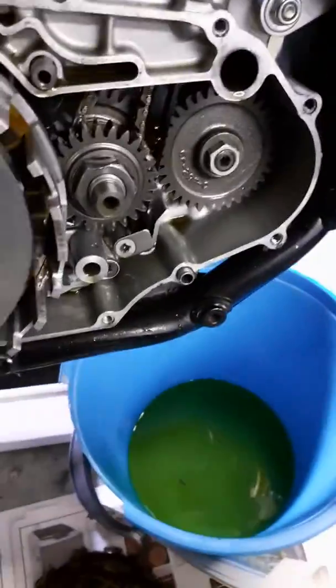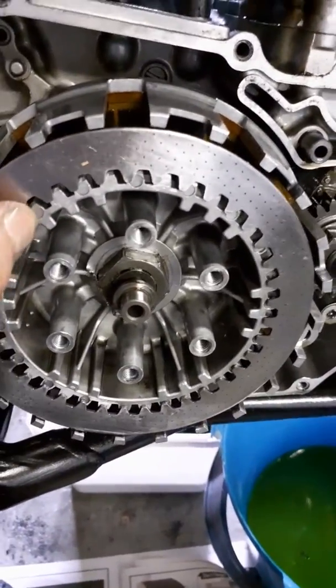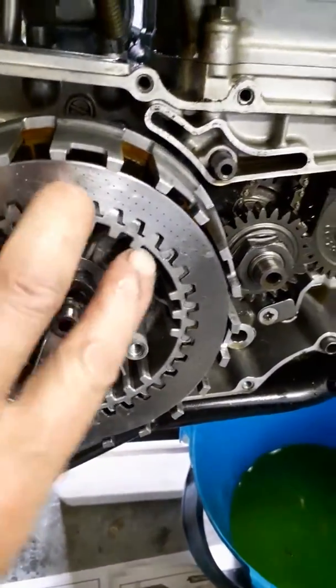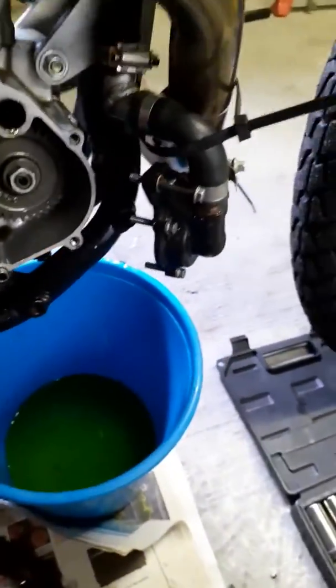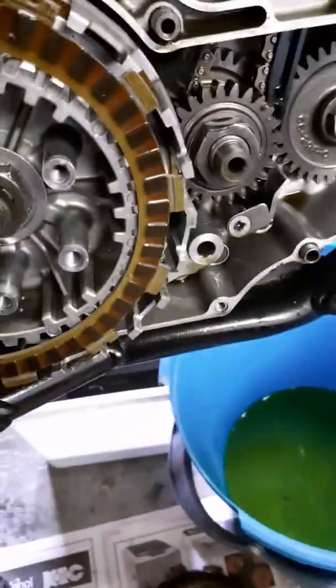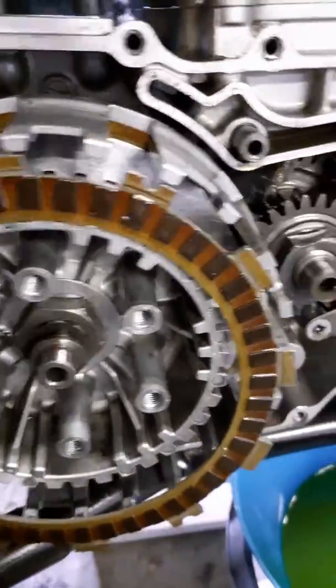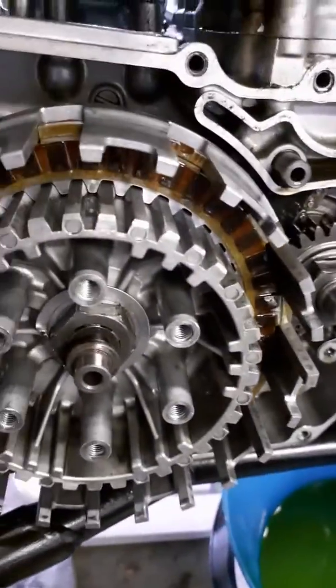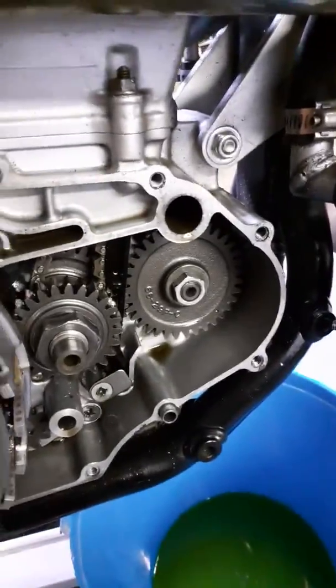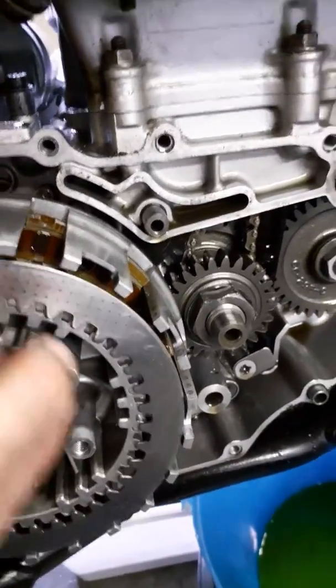Correct me if I'm wrong - it's clutch plate first, then a steel plate. Let's get it in there. It doesn't matter which way you put this in - sharp edge or round edge. Here we go. Then take a clutch plate with a notch on it and place it in. You can see the notch. Then take a standard steel plate - doesn't matter which way you put it in.